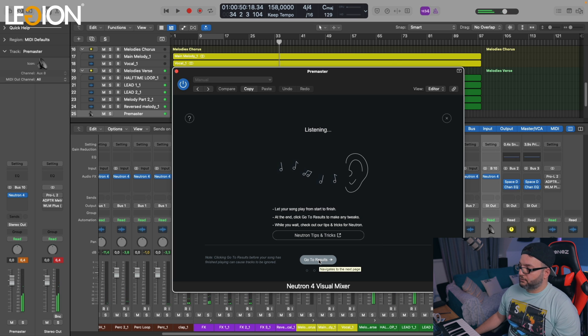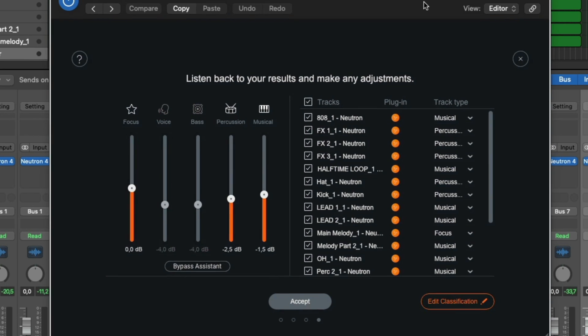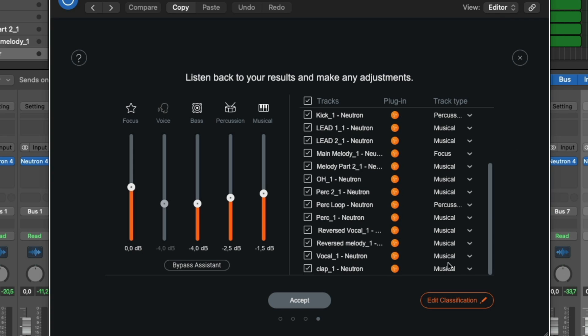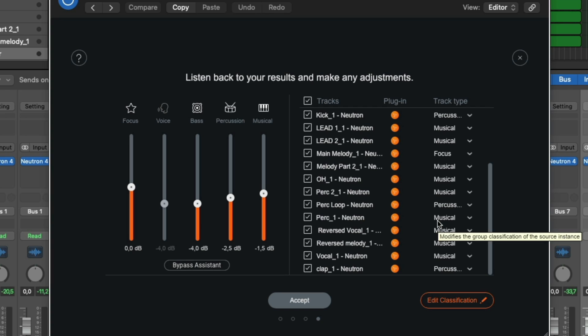Now let's go to results and have a listen to how it sounds — just on the chorus, for example. After that we press 'Edit Classification.' The 808 is not a musical element, it's a bass. The kick is not a musical element, it's a percussion element. This one also is a percussion element. After that we hit accept.